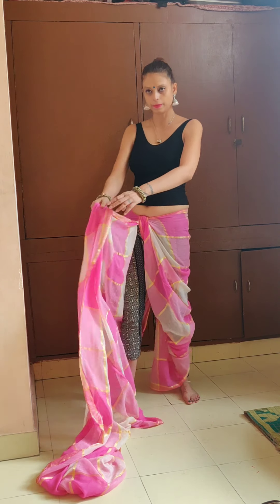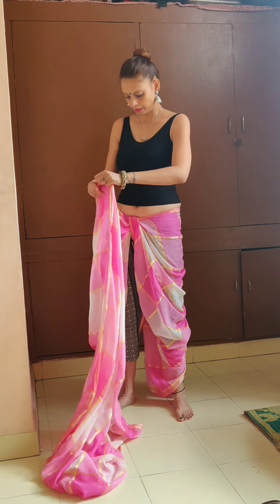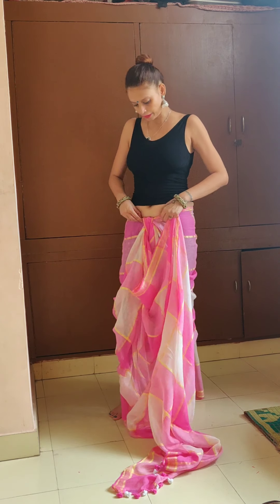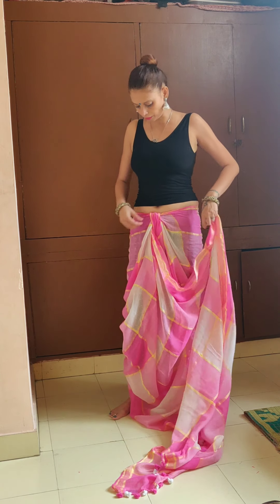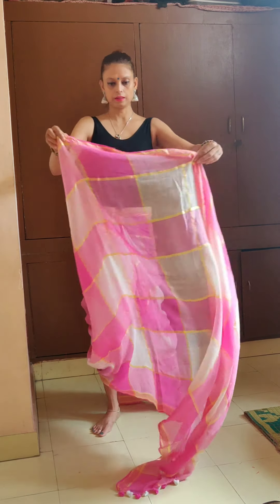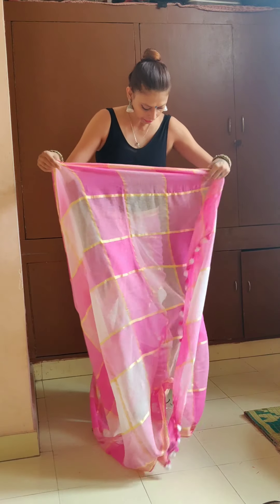Now take this part and make sure that it's alright — not too tight. Take this part and start making pleats again.